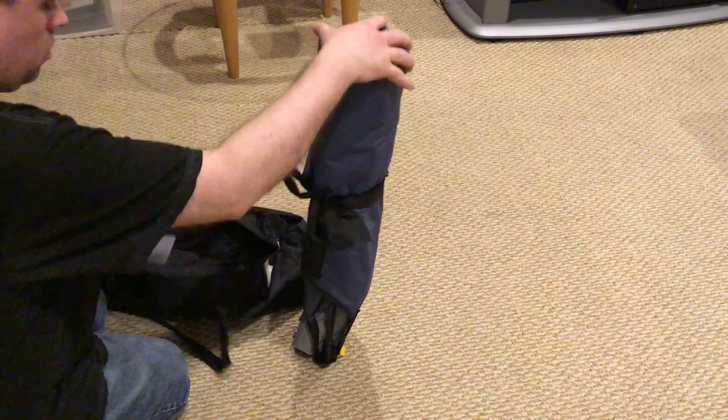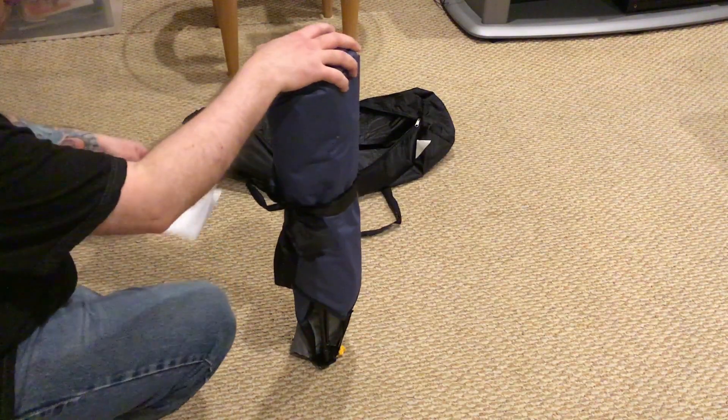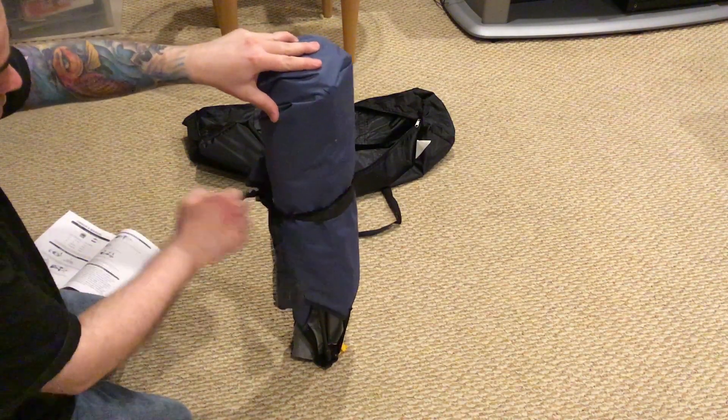I'm going to set it up indoors here to make sure I can do it correctly for when I'm outdoors, just so that I know I can have it ready for the dog when we're camping and stuff. So I'm just going to open it up in the living room.